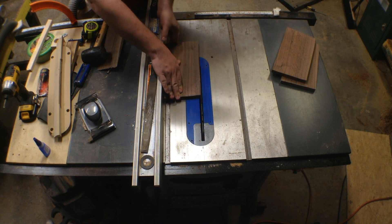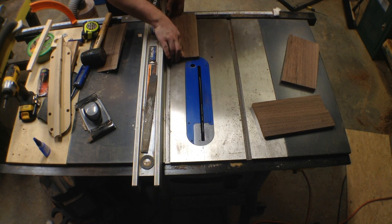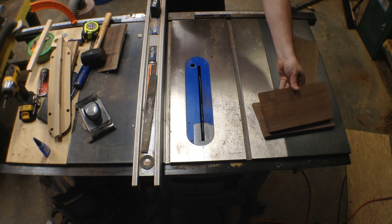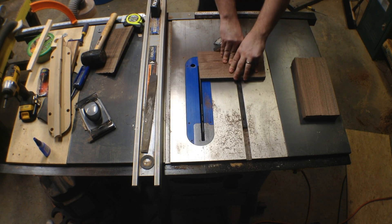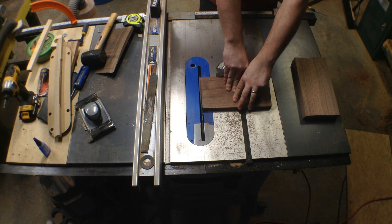Since I don't have a jointer, I run the boards through the table saw to make sure both sides are parallel with each other. Now I square up one side on each of the boards.